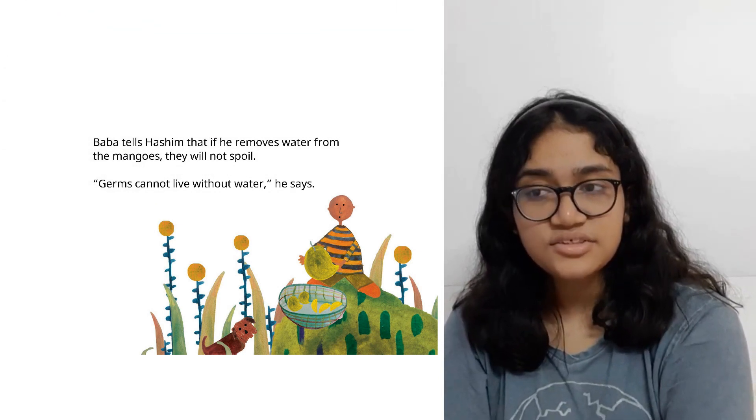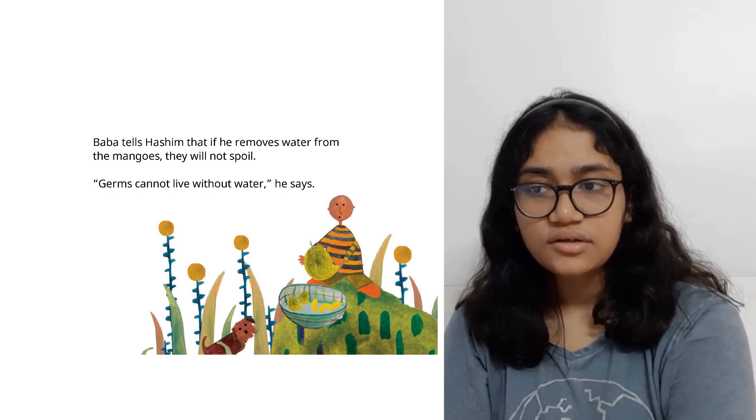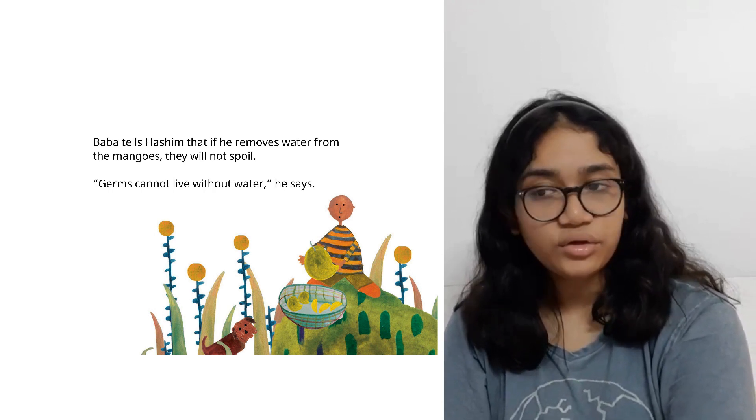Baba tells Haseen that if he removes water from the mangoes, they will not spoil. Germs cannot live without water, he says.